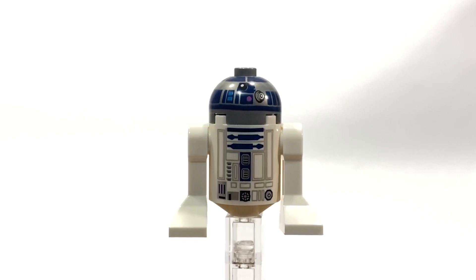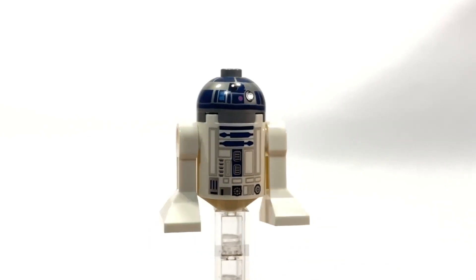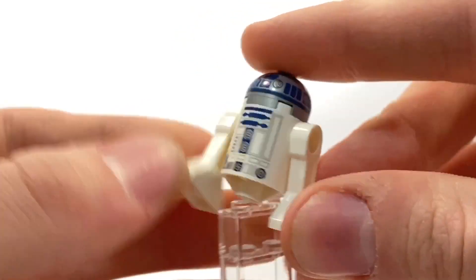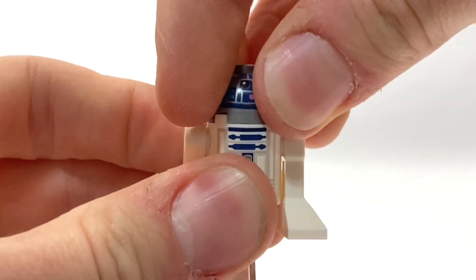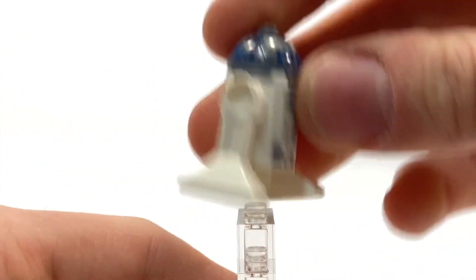Here is the first minifigure — this is R2-D2. This is the most standard R2-D2 that we have, and we've had it for a long time. The legs can move and the head can turn by lifting it off and spinning it, but it's just R2-D2. Everybody has one of these.